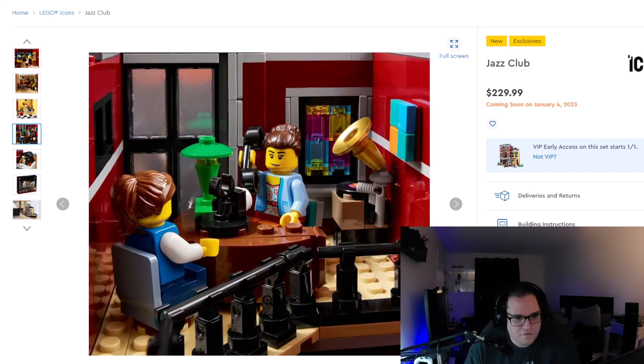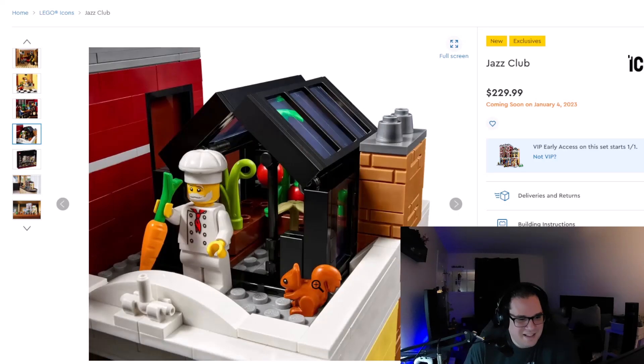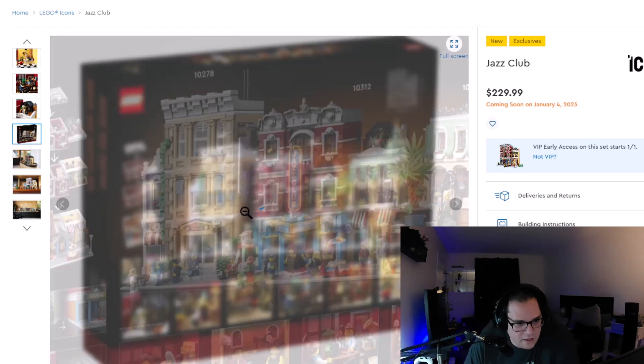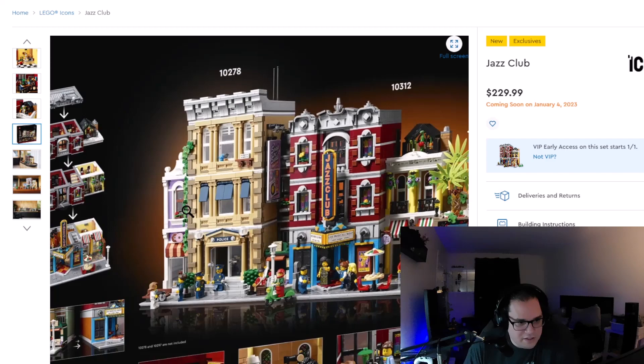It looks like the final floor — maybe that's the agent's office, who knows. It looks like we're getting a squirrel with the set too, and some nice little setups for that herb garden. Very nice up there. We have the back of the box showing it displayed next to the Boutique Hotel and the Police Station.